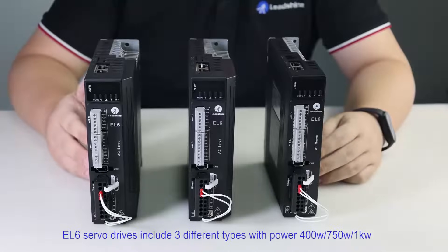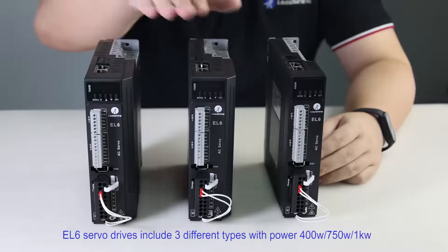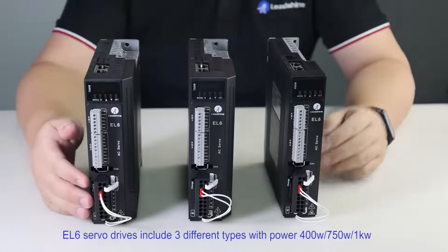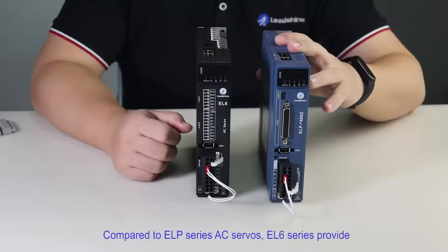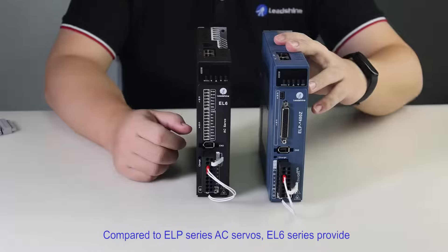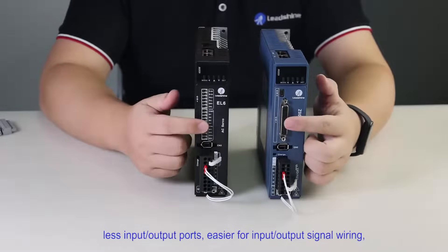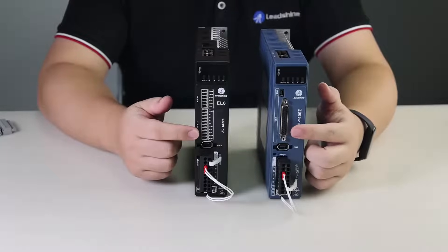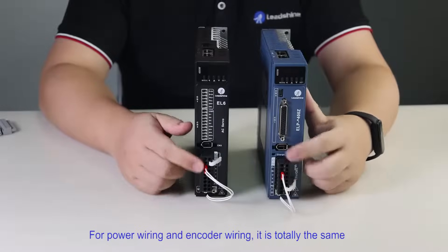EL6 server drives include 3 different types with power 400W, 750W, and 1kW. Compared to ELP series AC servers, EL6 series provides fewer input and output ports, making input and output signal wiring easier. For power wiring and encoder wiring, it is totally the same.